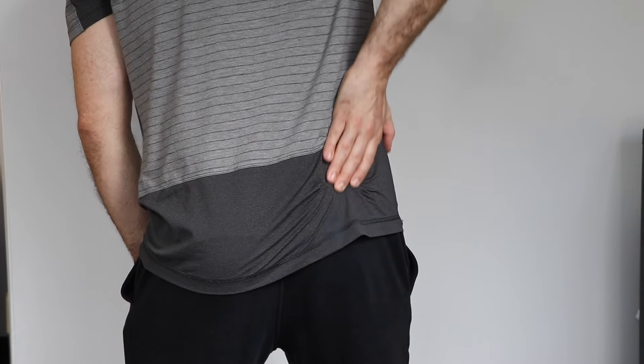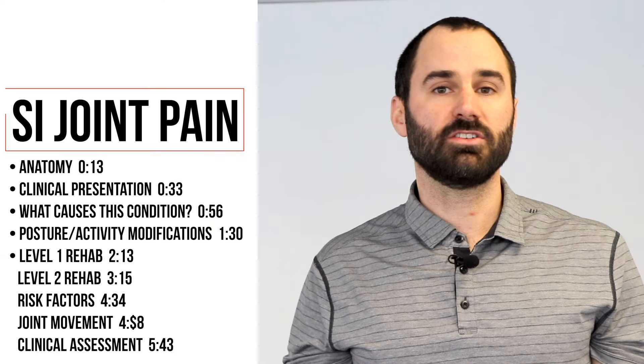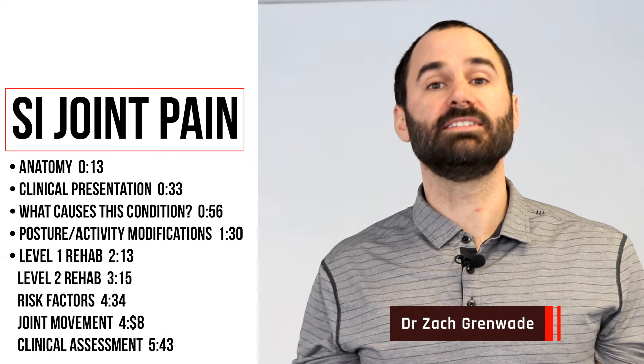Are you currently suffering from back pain that seems to be worse on one side? Hey everyone, this is Dr. Zach Greenwood here at Performance Sport and Spine, and in today's video I'll be discussing SI joint pain.